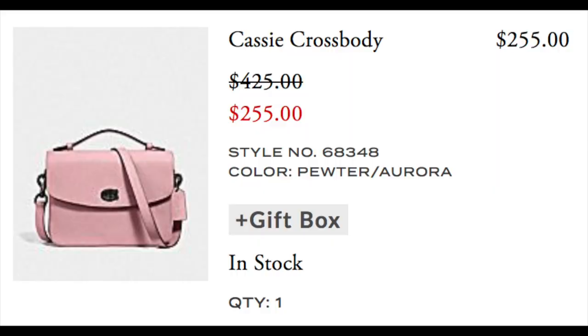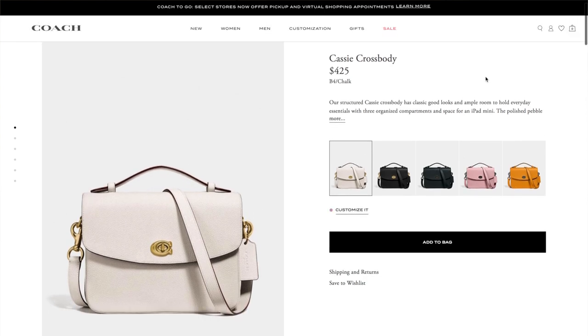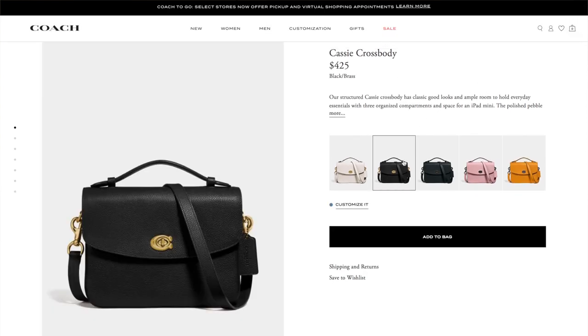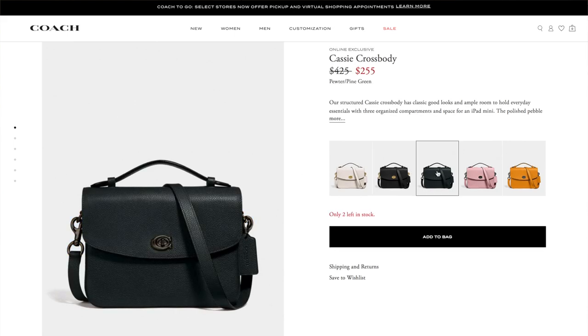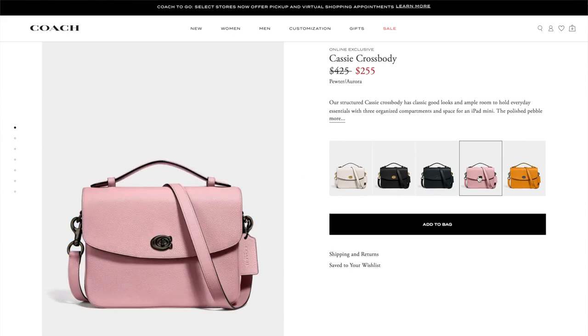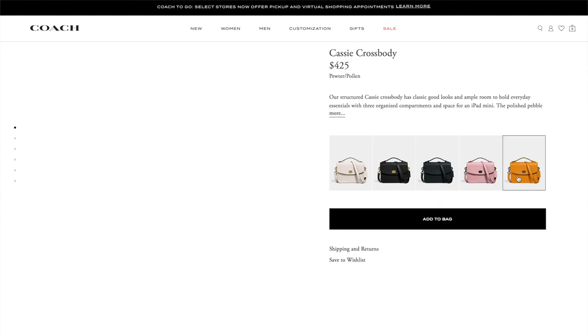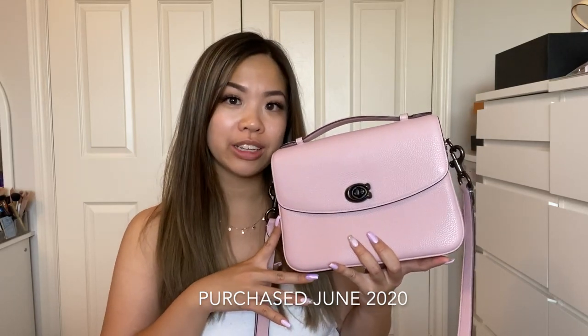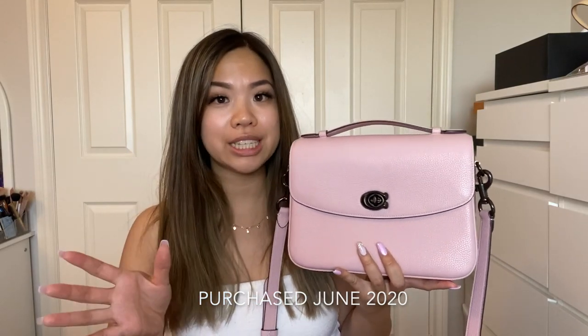I'm not sure if it was the spring/summer sale, but it was on sale on the website. The sale applies to the green and pink ones — more staple pieces like black and white remain at the original price. I got this in June 2020. I'll leave the product link in the description and will cover pros, cons, tips, and mod shots.